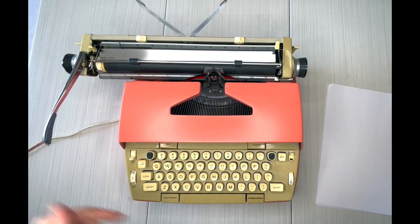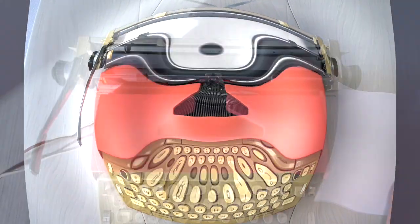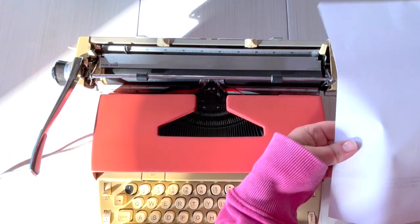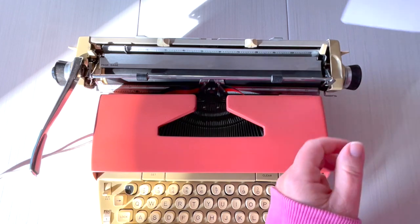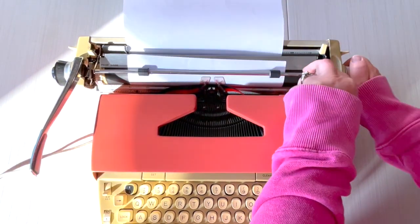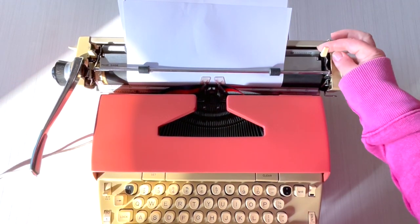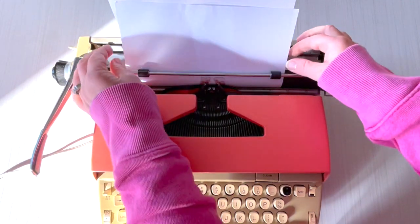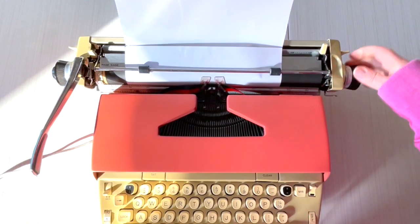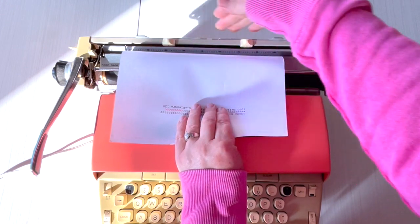I like to give it about 10 seconds for the motor to kick in. Let's load some paper — put your paper right here, turn the handle. If it's crooked, pull this lever forward to release the tension, adjust it, re-engage, and voilà. Now let's check the margins — they look pretty good.